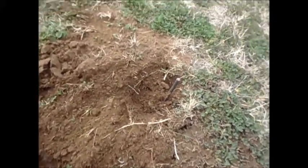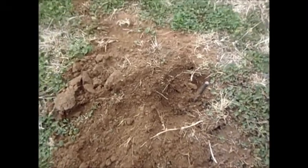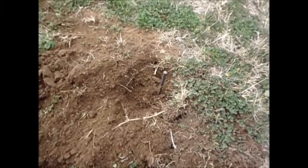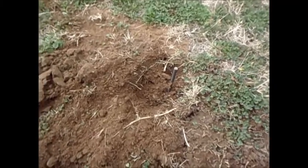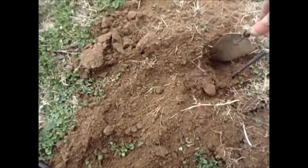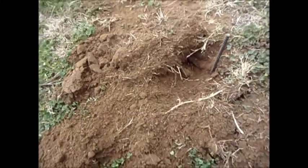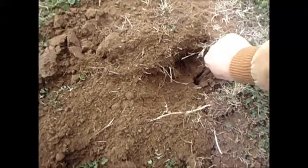Hello everybody, we're going to check some gopher traps. I got some Victor traps — haven't had much luck so far. It's gophers 5, Persian Prepper 1. These traps have a high escape rate, not too happy with them. Maybe they're just some smart gophers. Might check into another trap. This pin here I got staked down — let's pull this sucker out.